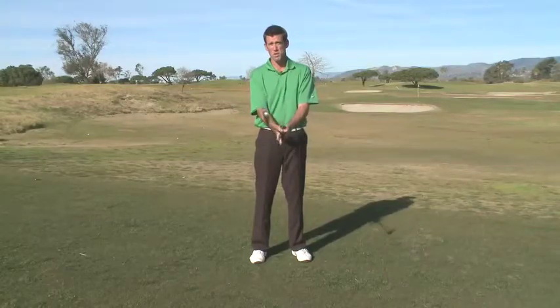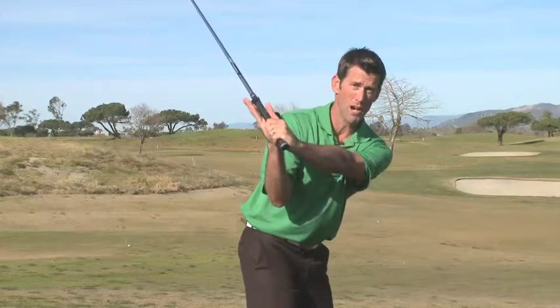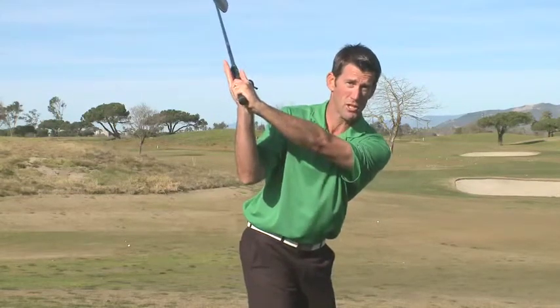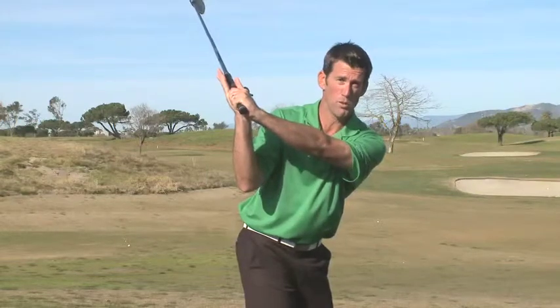With the right hand in the open position, the right elbow folds down naturally and the wrists are able to cock and hinge to support the club properly. The shoulders then have to respond by turning more to support the backswing. This gets the body and the golf club in a great position to move into a solid forward swing.